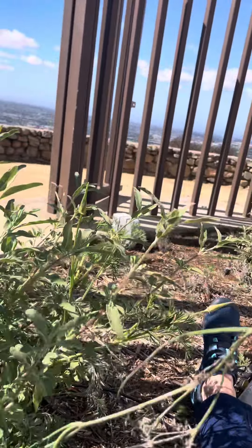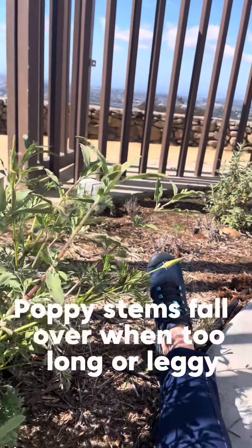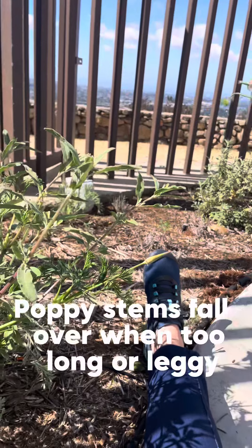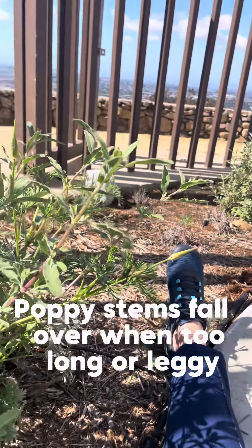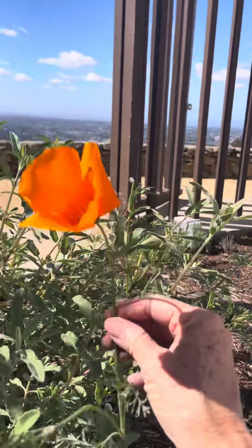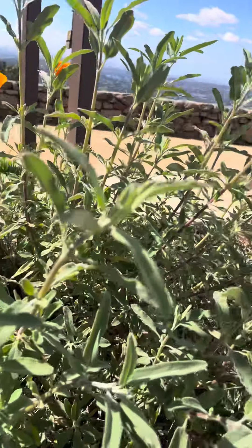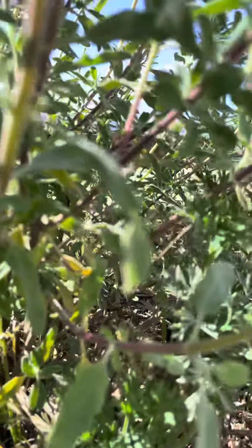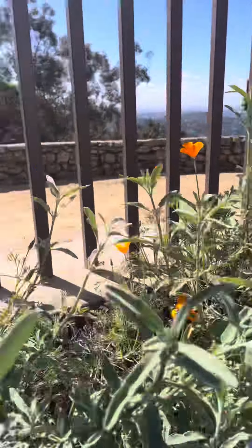I pruned them because, let me show you real quick, a lot of them are tall and leggy. I want the plant to not spend its time creating the flower and creating seeds, but I want it to push the growth through the base of the poppy and also the larger poppies that have been here all year long.